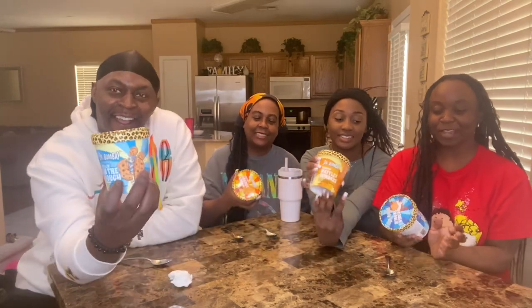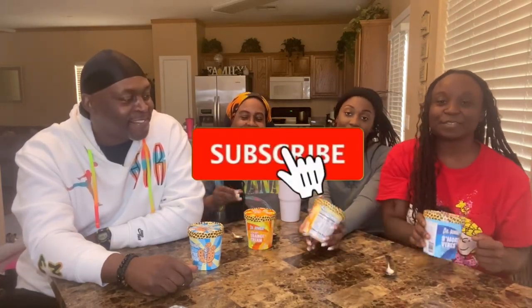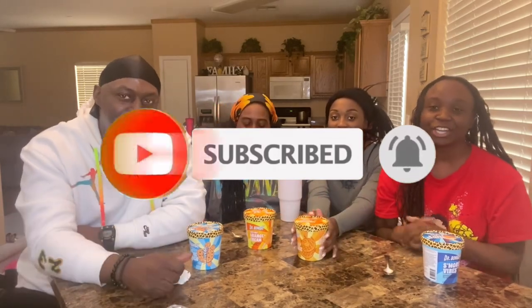Welcome back to the DCNC Family! We're back, and today we're going to be doing an ice cream video for you all. We're going to be trying Snoop Dogg's Dr. Bombay Ice Cream — we got different flavors. Before we get into this video, make sure you like, comment, subscribe, and share, and turn your post notifications on. Let's get into the video.